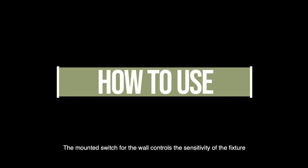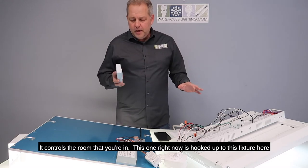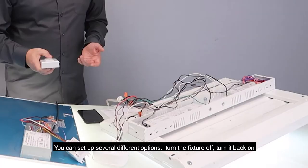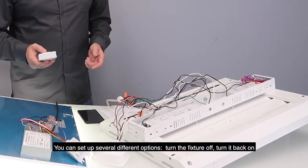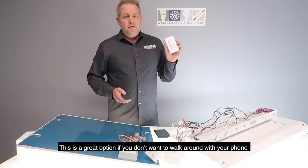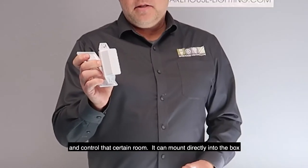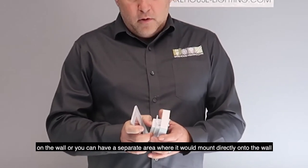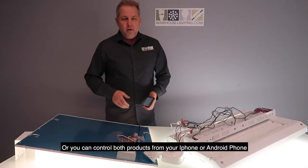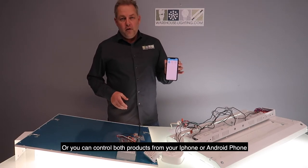The mounted wall switch controls the sensitivity of the fixture and controls the room that you're in. This one right now is hooked up to this fixture here — you can set up several different options, turn the fixture off like that, and turn it back on. This is a great option if you don't want to walk around with your phone to control a certain room. It can mount directly into the box on the wall or in a separate area, or you can control both products from your iPhone or Android phone.